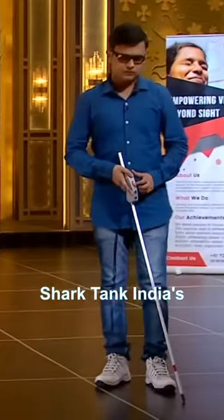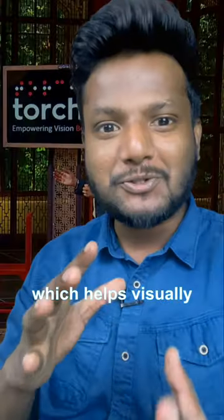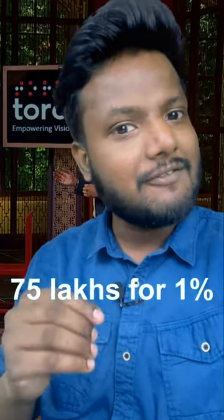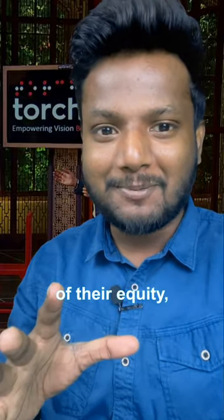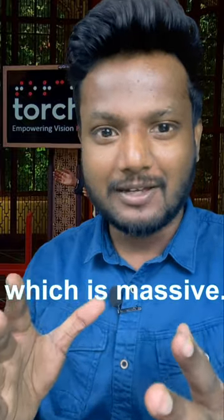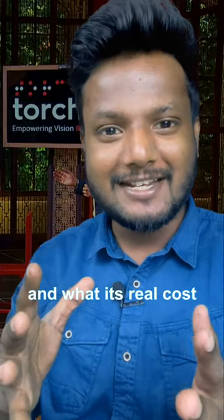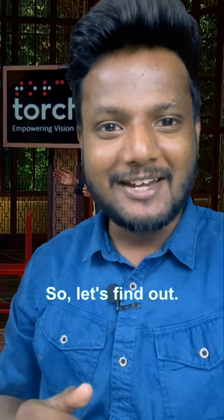Most of you may remember Shark Tank India's tech startup Torchit, which helps visually impaired people by making and selling products like their smart blind stick called Sarathi. They even got 75 lakhs for 1% of their company's equity, which is massive. As an engineer, I wondered if I could make this product myself and what its real cost would be. So let's find out.